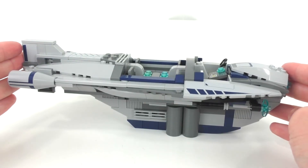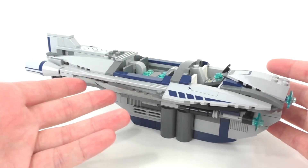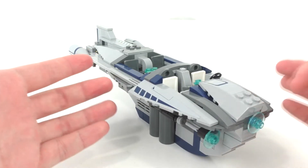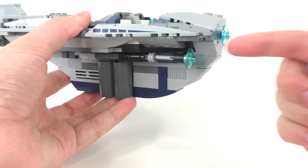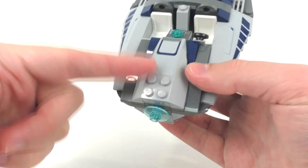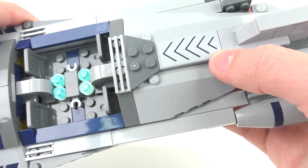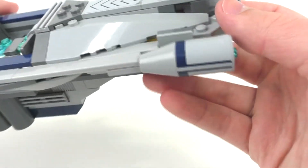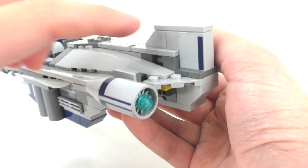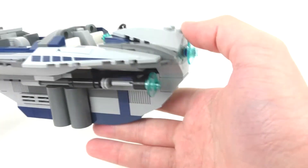Taking a look at the final overall model for Cad Bane's Speeder — this set includes a lot of stickers for detailing. I like the color scheme of light gray, dark gray, and black, with added dark blue and some translucent blue details. Stickers appear on the front slope piece, side slope pieces, a 2x4 light gray tile piece on the back with aero decals, reversed stickers on both rear engines adding dark blue, and stickers on each side of a 1x2 wall element in light gray.